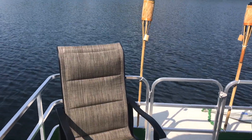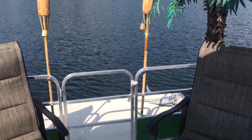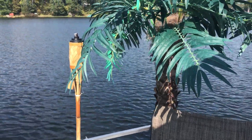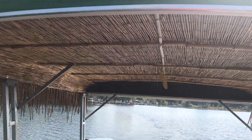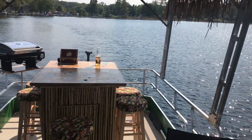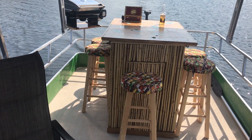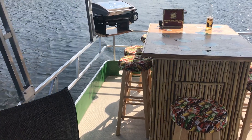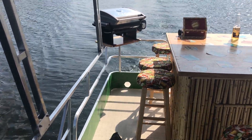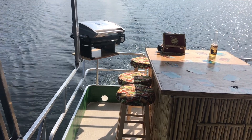This is my 1981 Sylvan that I converted into a tiki pontoon. It's a hundred percent solar powered — I'm only running about a hundred watt system right now, but it seems to work. I'm only here on the weekends, so it takes a couple days to charge back up.